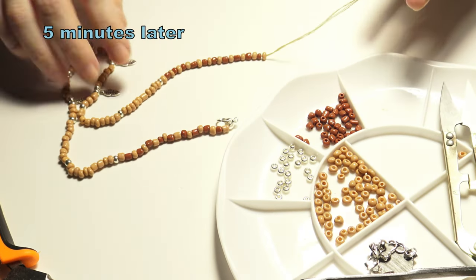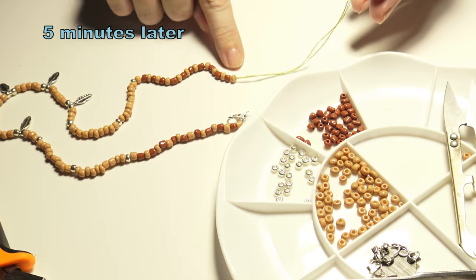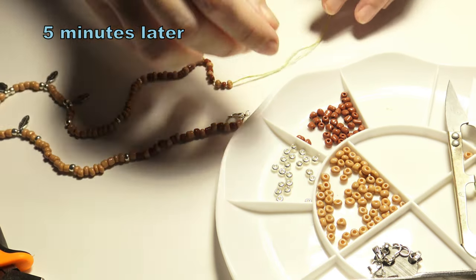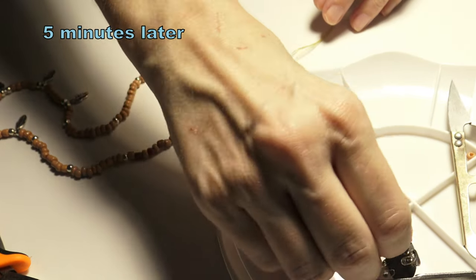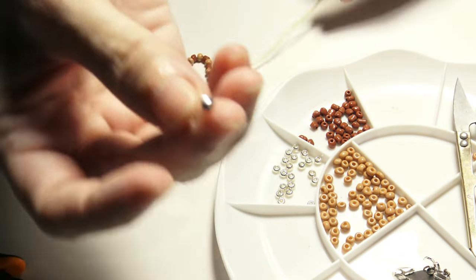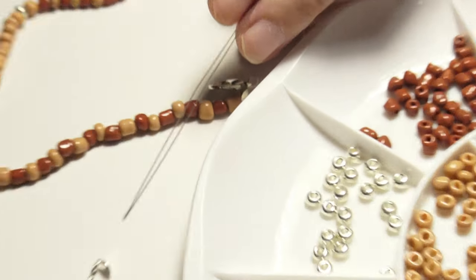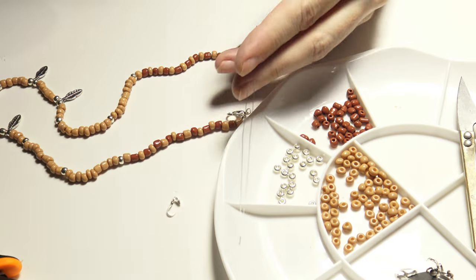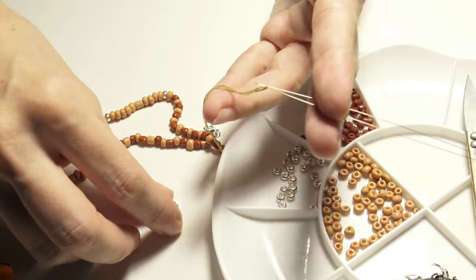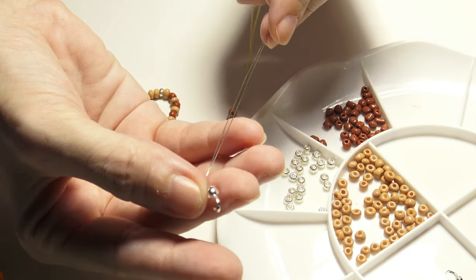I have created the same pattern on both sides and I have reached the end of my necklace. I will take the bead end and put the bead end on my needle. Let's see from a closer distance — this is the end of my necklace.